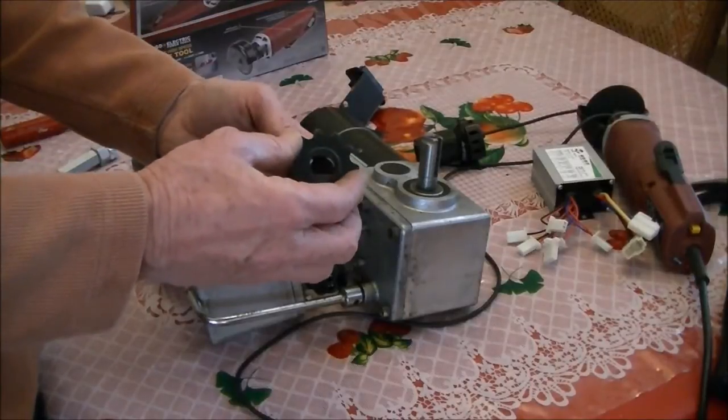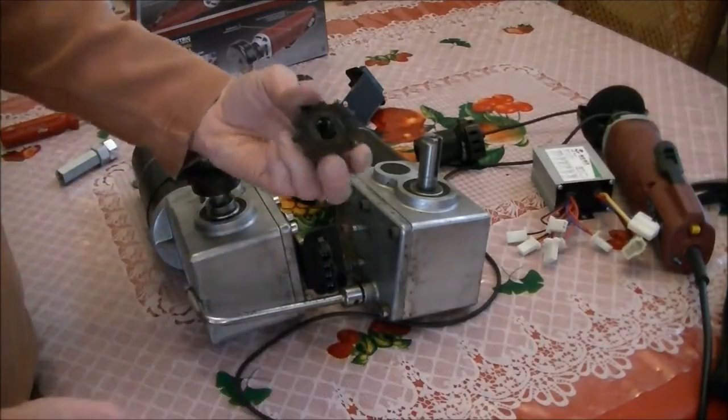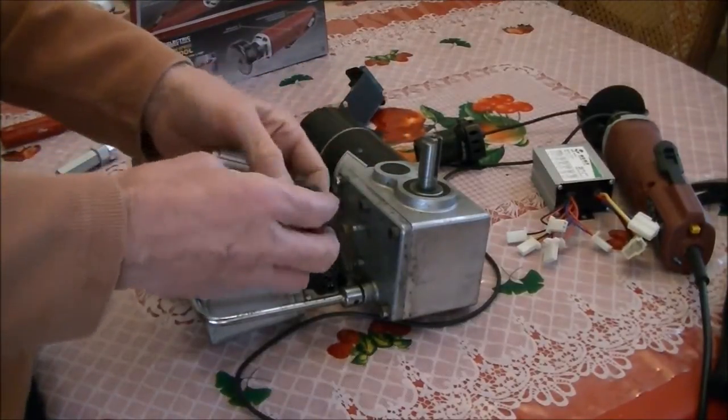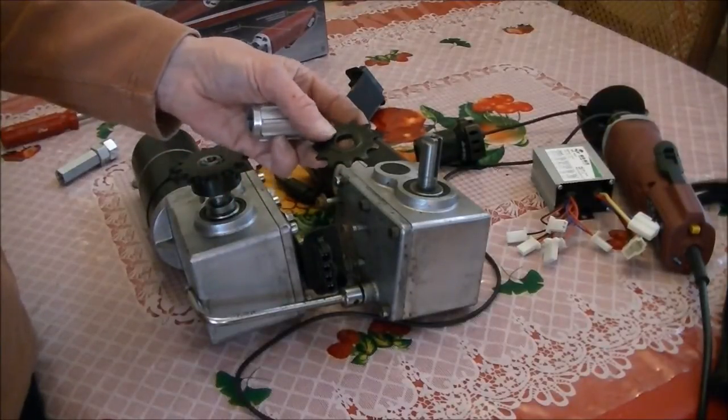The problem is that it's made from aluminum, so it can't be welded. Originally I thought I could get somebody to weld it for me, but that really turned out not to be the case. So I had to find another way to do this.